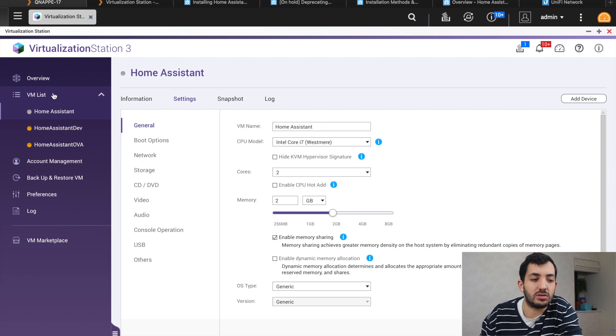Before we actually start it up, I'm going to show you how you can create this on an Ubuntu server, because after we've created the VM, the steps are going to be exactly the same. So let's jump into that and understand how that works.